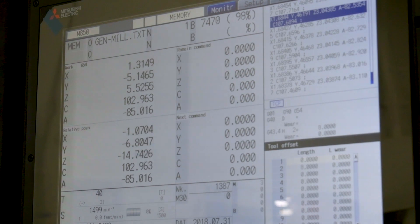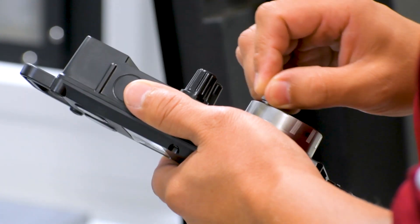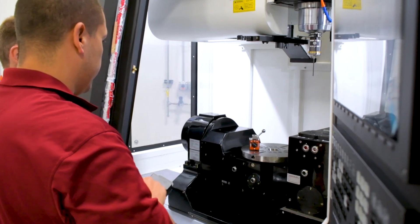Our M830 control comes with an even more powerful processor running programs up to 270,000 blocks per minute, or the equivalent of 2,700 line look ahead with enhanced features. Our M850 control is our full 5-axis simultaneous control.